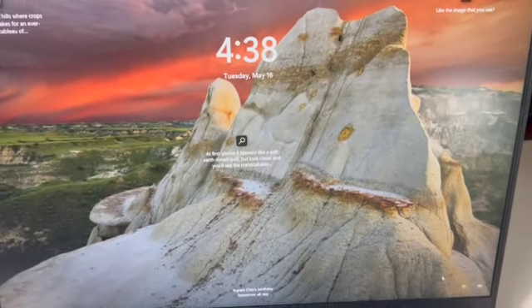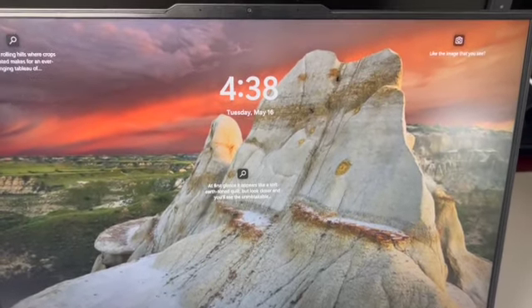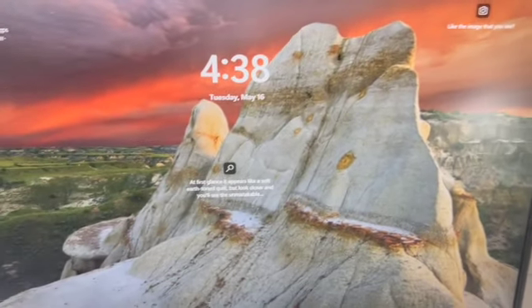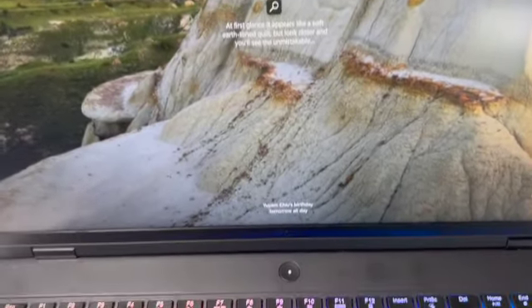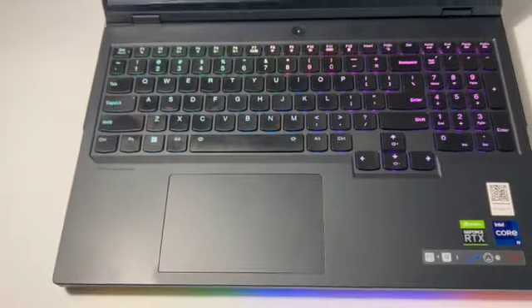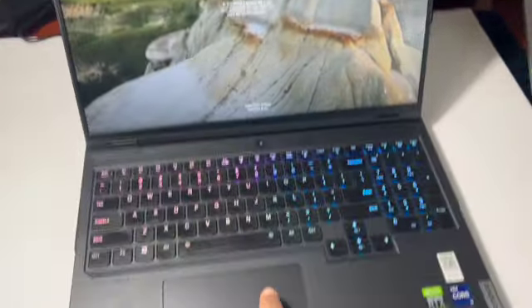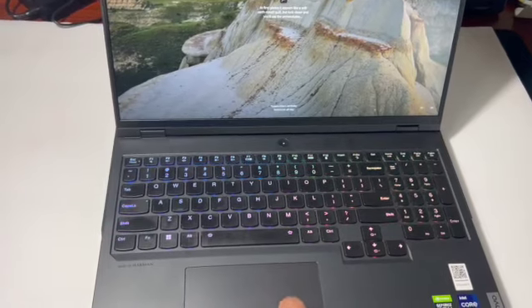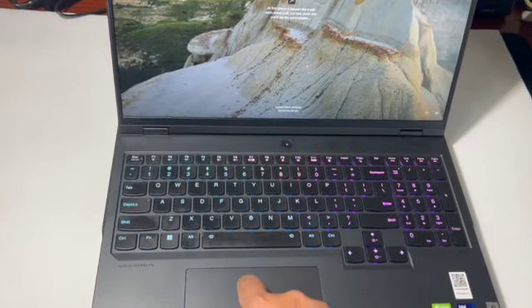Finally, let's take a look at the screen. This laptop has a 16-inch anti-glare IPS display with a 240Hz refresh rate, narrow bezels, and low blue light. The colors look really vibrant and the screen is nice and bright — I'm looking forward to testing it out with some games.